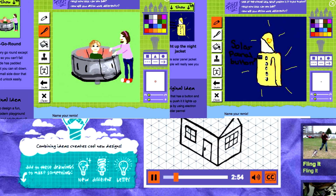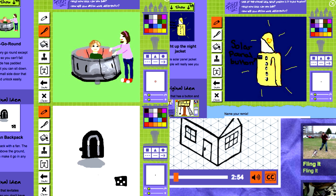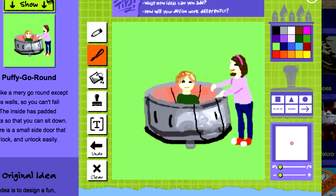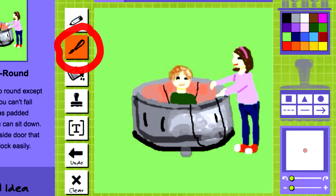Each month, we'll choose four drawings from kids all over the world that we think will inspire you. First, you'll pick the design you want to remix. Then, you'll use the drawing tools to add your ideas to the drawing and create a cool new design.